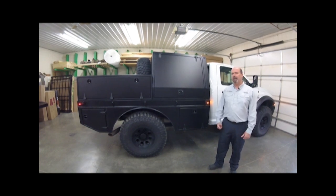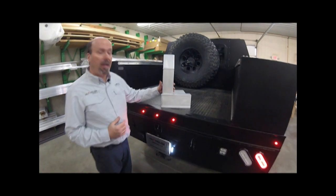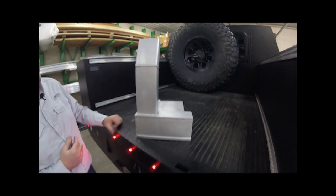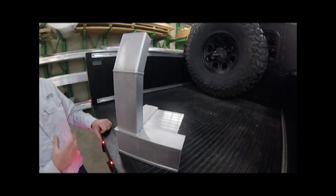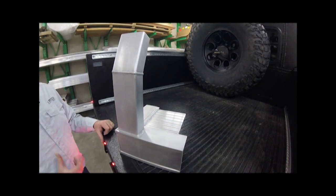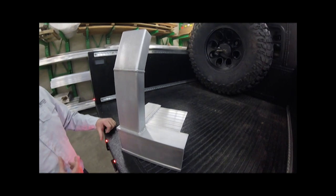First we want to look at exactly how we build our truck beds. We're going to start taking a look at this truck bed from exactly how it's fabricated. This is a small sample corner we made up today in the shop just to show you the materials, the welding, and the techniques we use to make this truck bed strong and able to carry all these different modules and options that we work with.